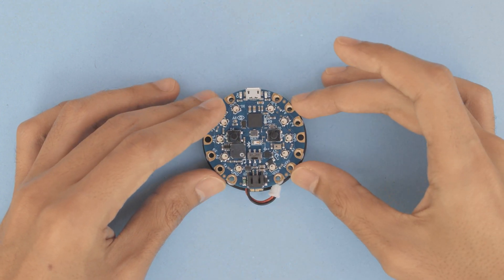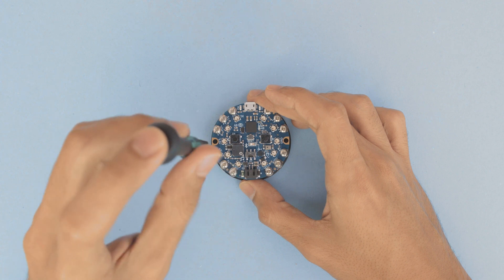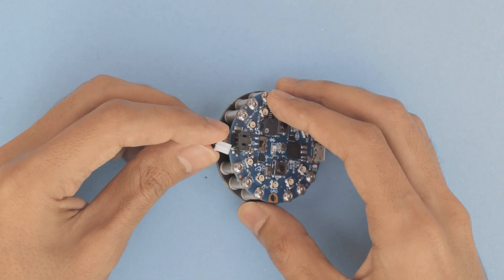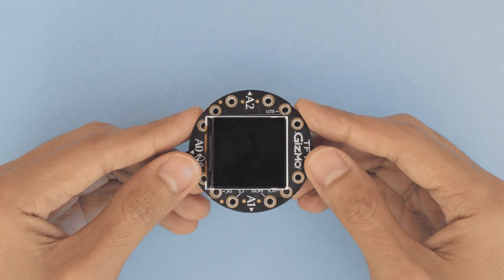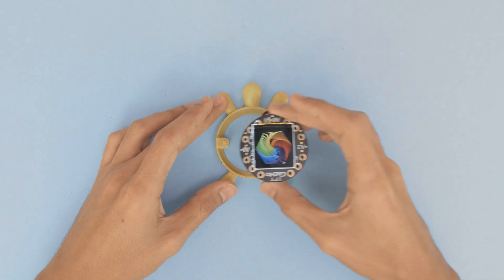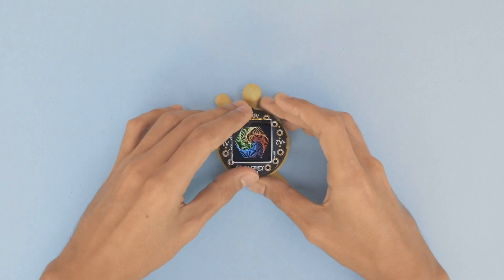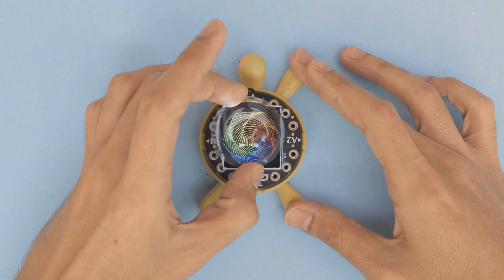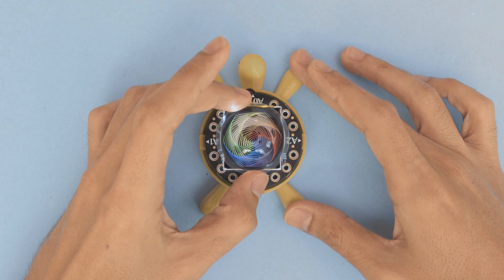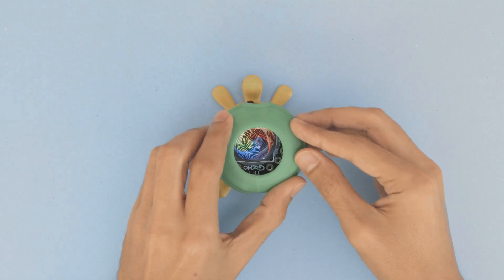You'll need to use the included hardware screws to bolt the PCBs together. Once it's installed you can then plug in the battery to power the circuit. Place the PCB over the 3D printed turtle and press fit it into the standoffs. You can optionally add a convex lens to magnify the graphics on the display.